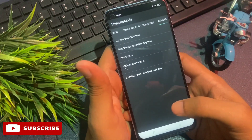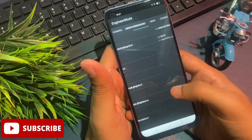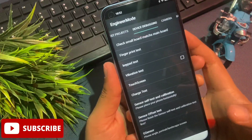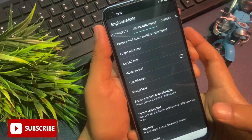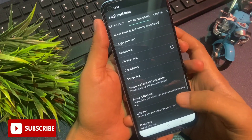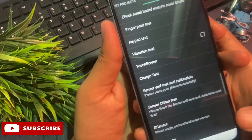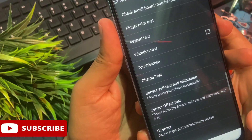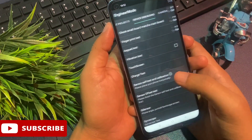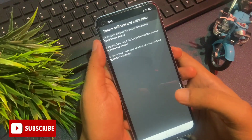Now for the very last step: simply slide your phone to the left side and reach the 'Device Debugging' option. You can see the Device Debugging option on my phone's display. You will also get an option called 'Sensor Self Test and Calibration' on this page at the sixth number. Now click on this Sensor Self Test and Calibration option. When you click on it, you will get three types of options on your phone's display.